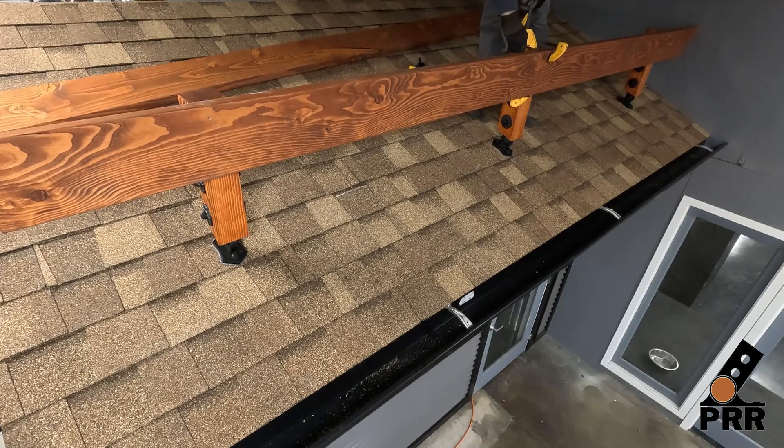With the front beam attached, we can now install the back beam following the same steps.